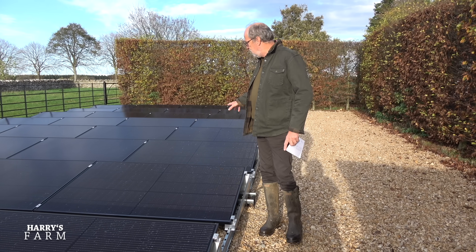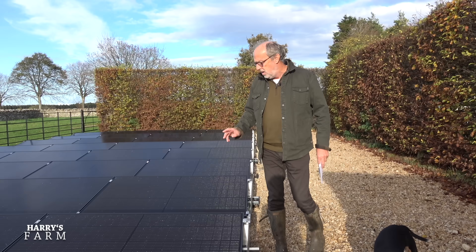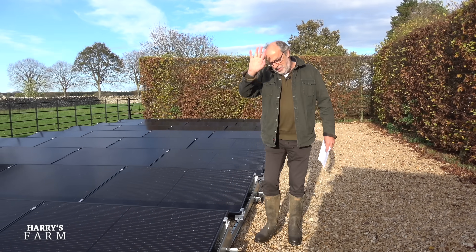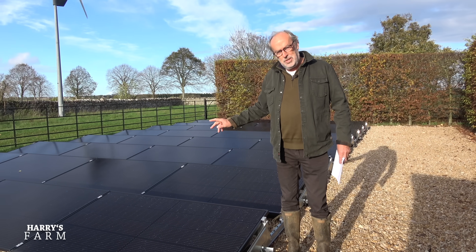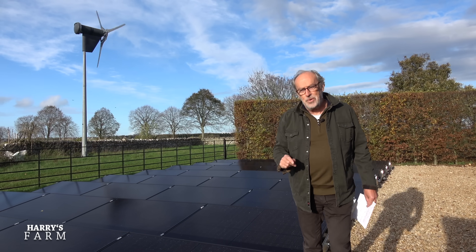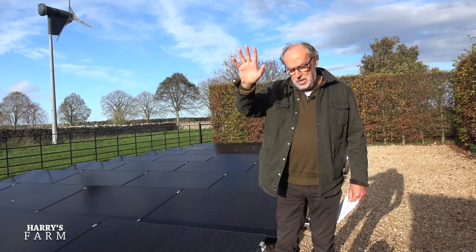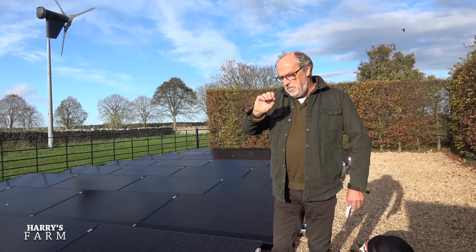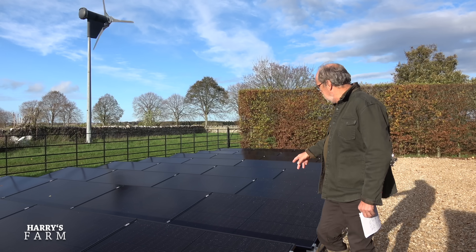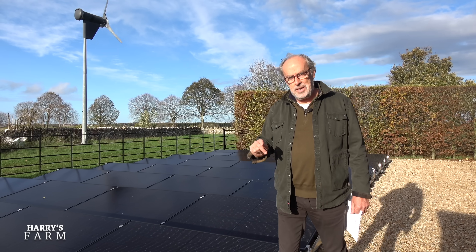There's a question mark over whether you actually need planning permission for this kind of installation. It's okay here because it's just a 12 kilowatt peak system. Even so, when I came out earlier with cloud cover, a 12 kilowatt system was only producing 1.1 kilowatts. Cloud is an enemy of solar — it drops off way quicker than I expected. You want a pure blue sky without even a vapour trail to get peak output. Right now it's probably doing three or four kilowatts of the 12 potential.